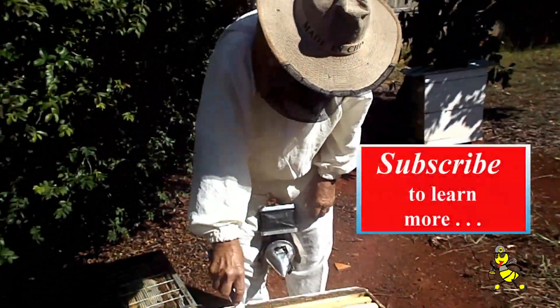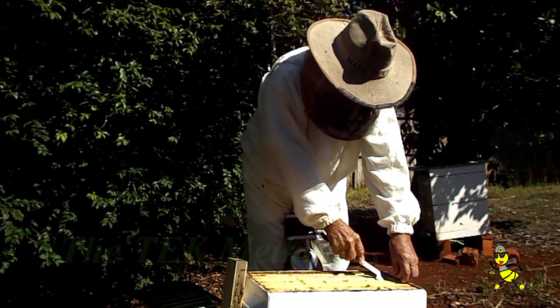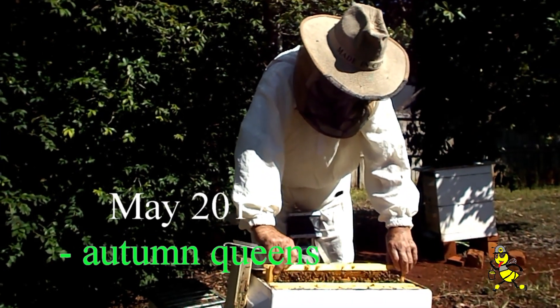We're looking for a newly emerged queen that's been laying here for around about 30 days. So we're going to try and find her and clip her and mark her before she's put into the bigger hive.